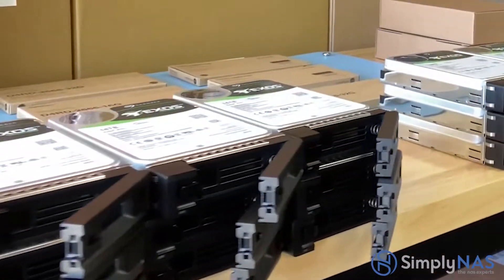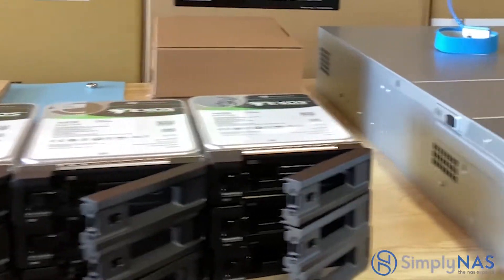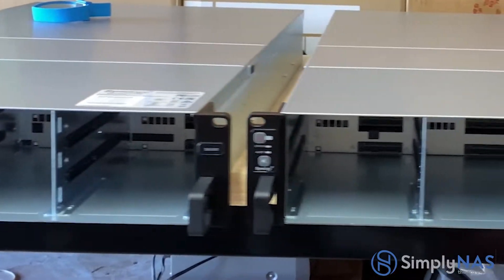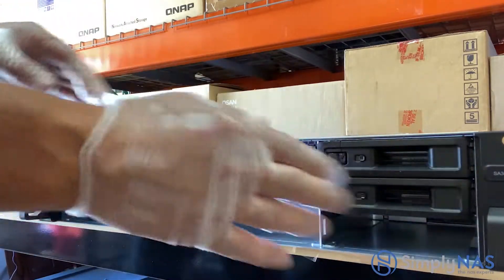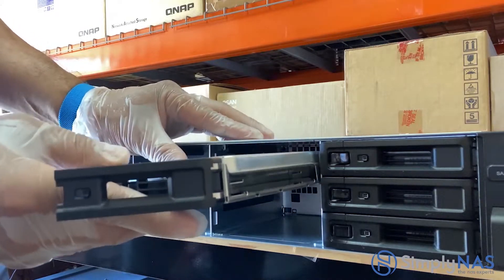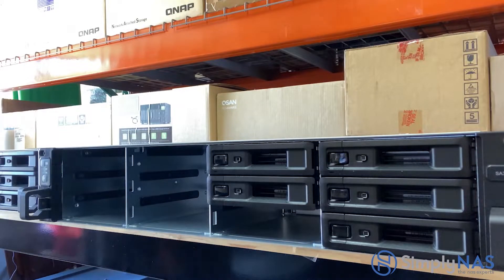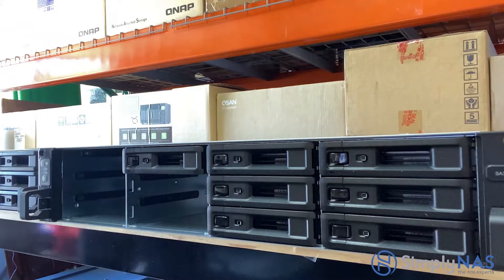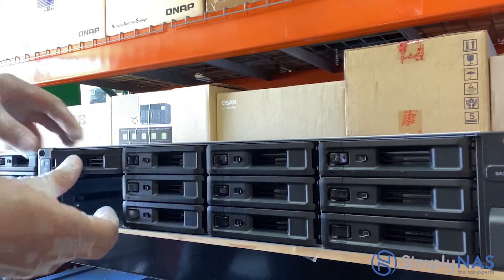What we're going to do is get our drives into the system and start the RAID process. We've already installed our drives into the trays and they are ready to go. Our NAS systems are ready to go as well. We're going to install the drives one at a time — there are 12 drives and they're 14 terabytes each. We are going to do a RAID 6 configuration. This is a large capacity array, so it will take some time.